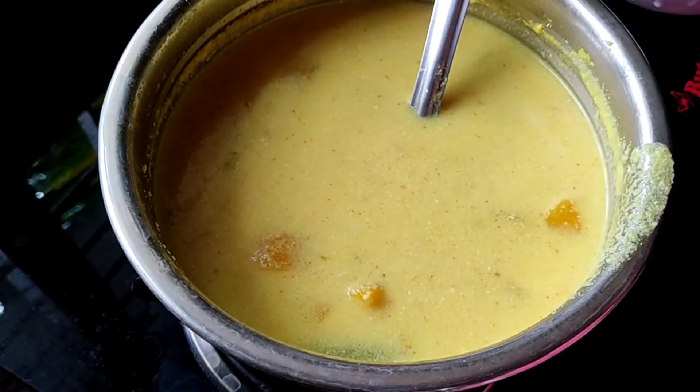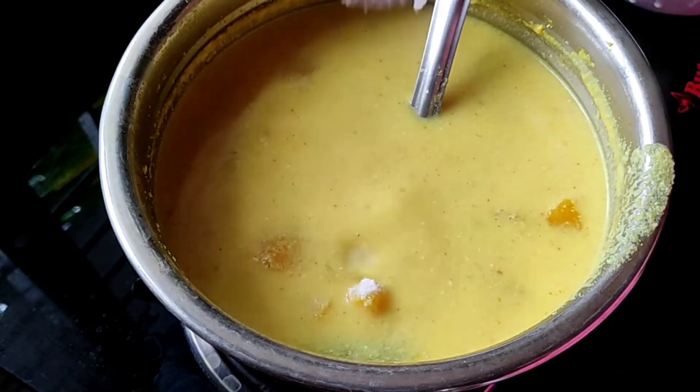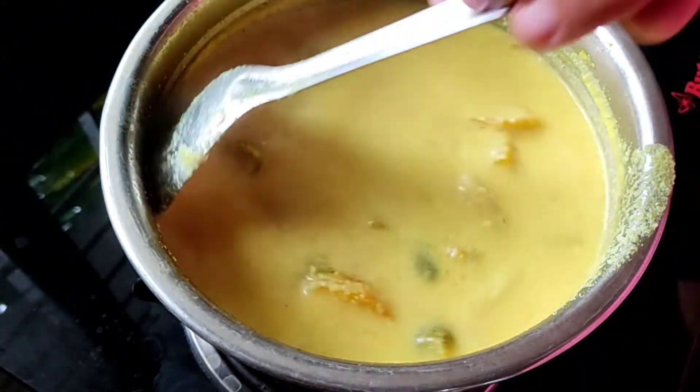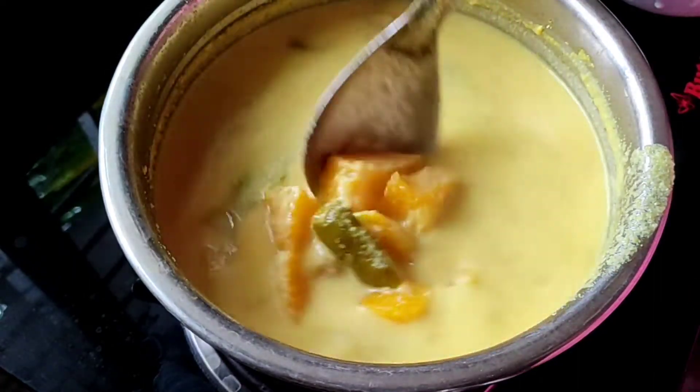When I'm cooking the sauce, I will cook a little bit. I'm going to make the flavor of the sauce and cook some flame.